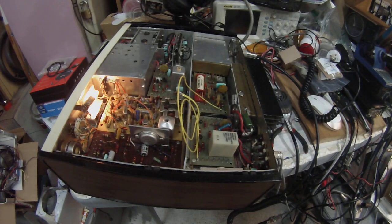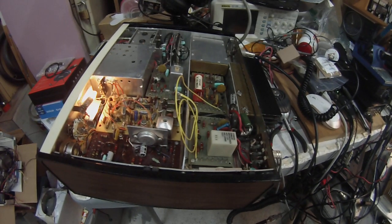Hi TenTec fans, Pete here N6QW. What we're looking at today is a TenTec Triton 2, which came out around the 1970s — a 5-band rig, 100 watts. Here's the PA. Got to be real careful not to touch this; this is an analog VFO or PTO. You put your hand on it or deflect the case a little bit and it jumps 5 kilohertz, but that was the living technology back in the early 1970s.